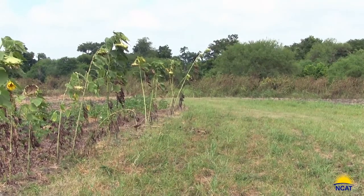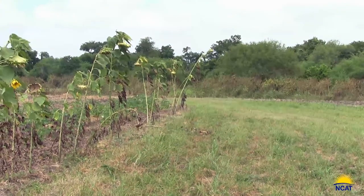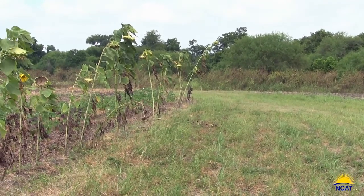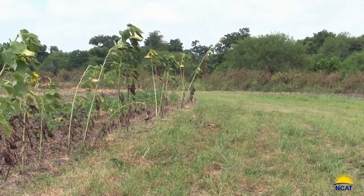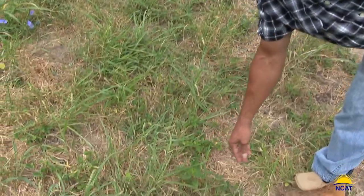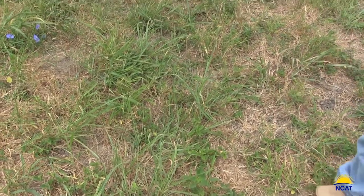We're here at Mission San Juan in San Antonio, Texas, and as you can see, the field at the Mission is a little overrun with weeds. We're starting off with native grasses and flora — we've got some pigweed and a lot of Johnson grass in particular. This is good for prairie, but it's not so good for cultivation.